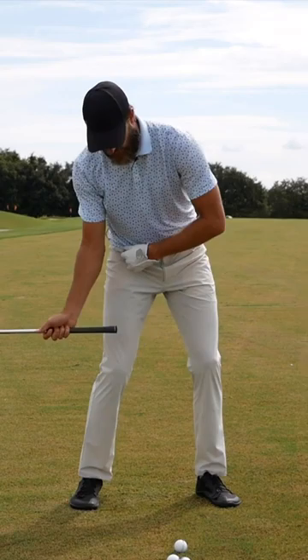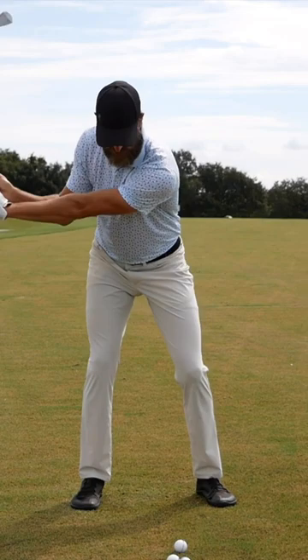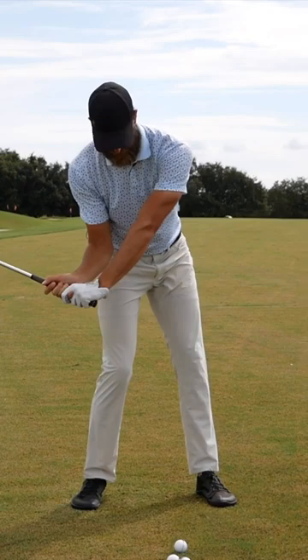That pushes them back this way. So essentially what the player may want to play around with — assuming they're doing a good job through the backswing — is as they move into transition, immediately allow the lead hip and the left leg to straighten in the first half of the downswing, so that by the time the trail elbow is at the trail hip, the lead leg is looking almost straight and ready for them to turn through the shot.